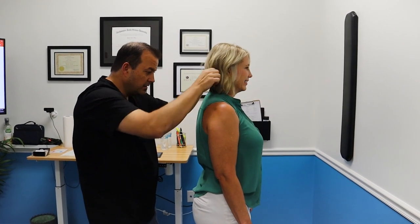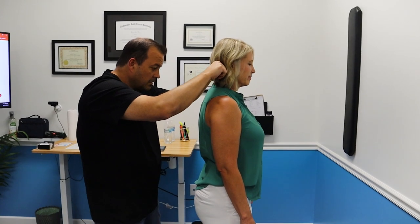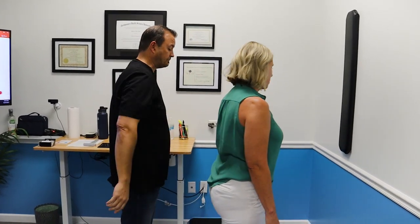I've never had an adjustment like this. Oh, wait till the end, man. When he shows you your pre-post pictures, you're not even going to believe how different it already is. It's so much better already.